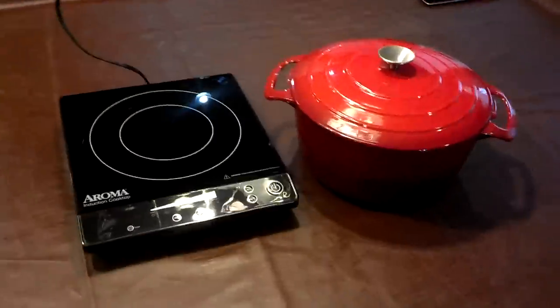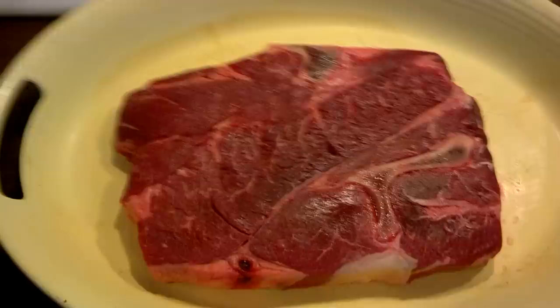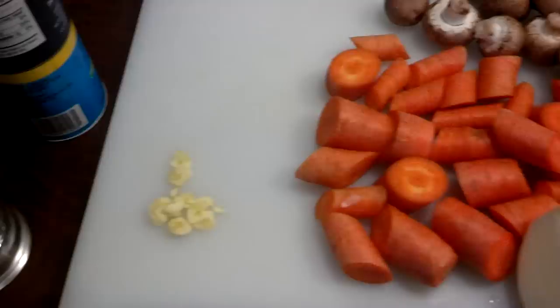Today we're doing a pot roast. We'll be cooking it in an enamel-coated cast-iron Dutch oven, 7 quart, which is going to be a little bit small for that roast, but I'm going to make it work. That's a three and a half pound chuck roast. There's the ingredients — all I'm putting in it, which is one clove of garlic. Normally I put more than that, but it's a little strong sometimes, so I'm just going with one clove. Some beef stock, salt and pepper.